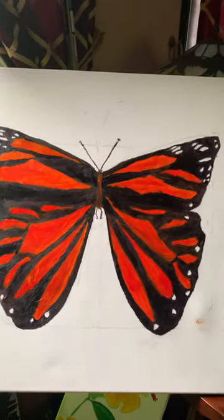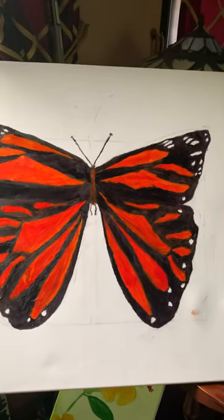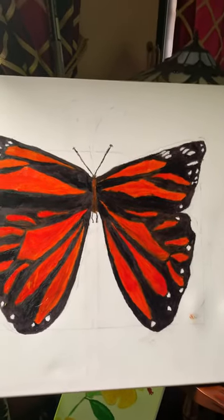It's a pretty big canvas. It's a giant butterfly, guys.